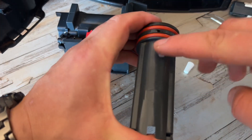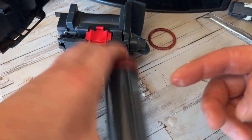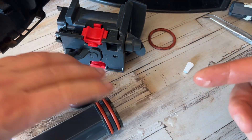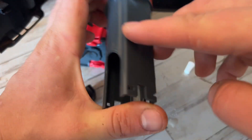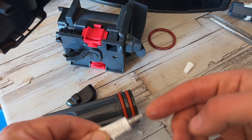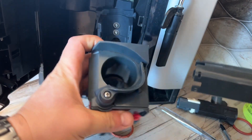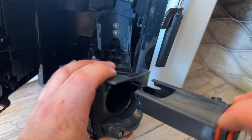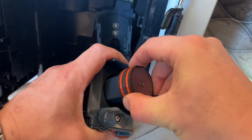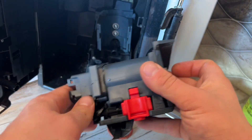Also lubricate here in this area, on each side. This is a five to six gram tube — it's enough for lubricating at least three machines. This makes the transmission on the machine move a lot easier, which makes the power supply work a lot easier. Can you see how much easier it moves? Look at the difference — this is good.